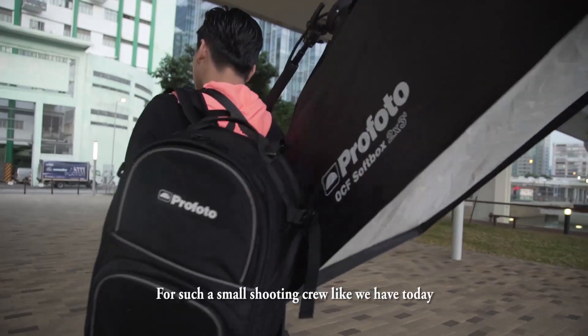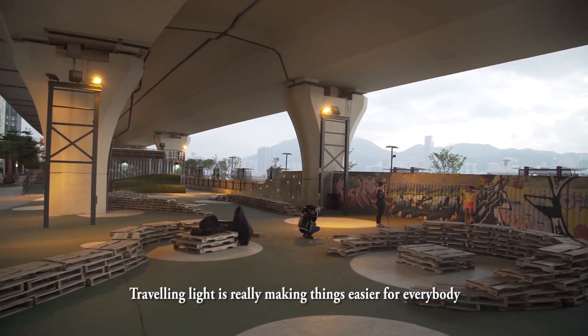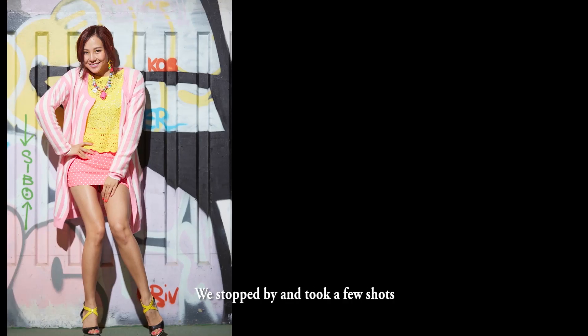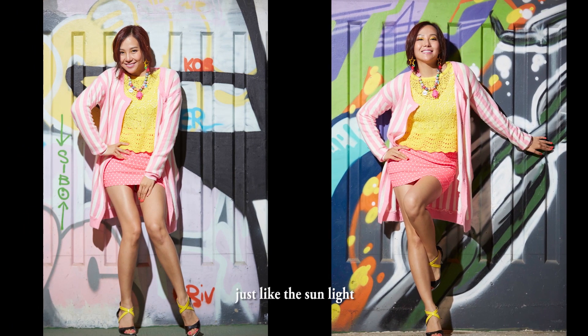For such a small shooting crew like we have today, traveling light is really making things easier for everybody. And that's why when we were on our way back and we saw a wall with beautiful graffiti, we stopped by and took a few shots with a bare bulb B2 lamp head — just like sunlight.